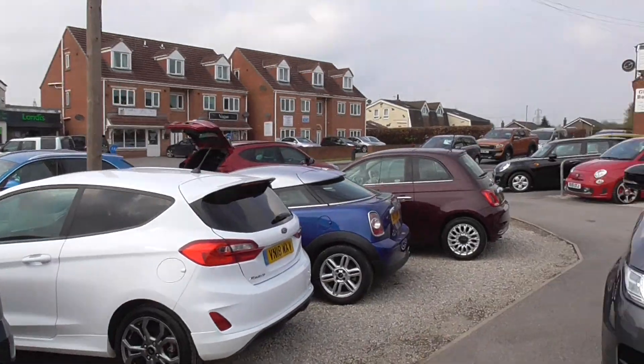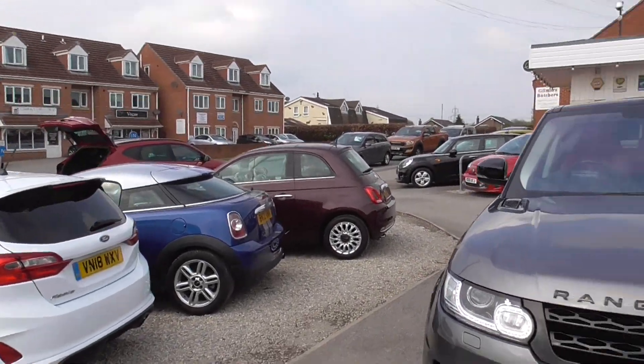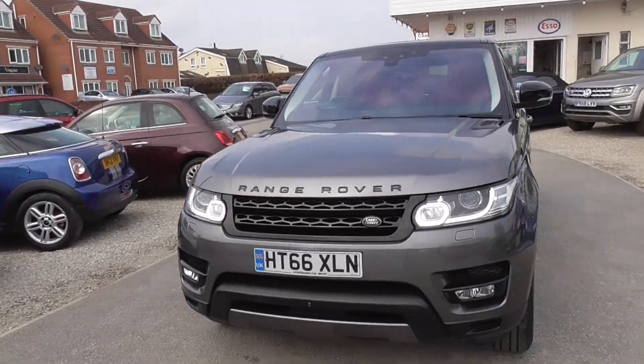We've also got a Discovery there, we've got a nice Ford Ranger out there, VW Amarok if you're looking at something to tow. So a good mix of stock at the moment. If you want to come down and see us, by all means come and have a look at them.